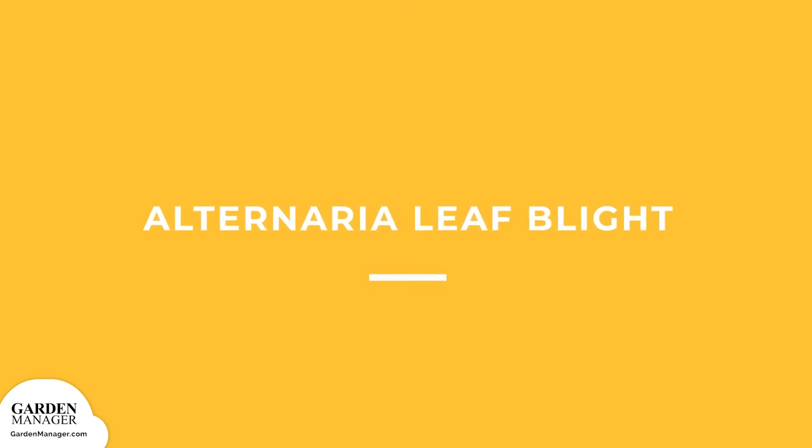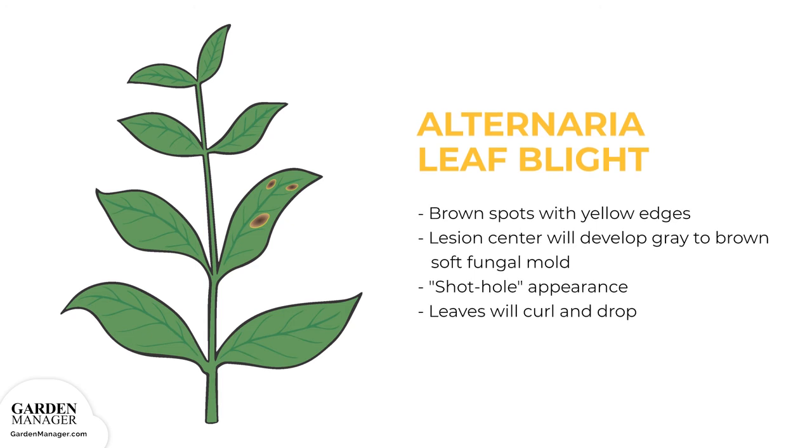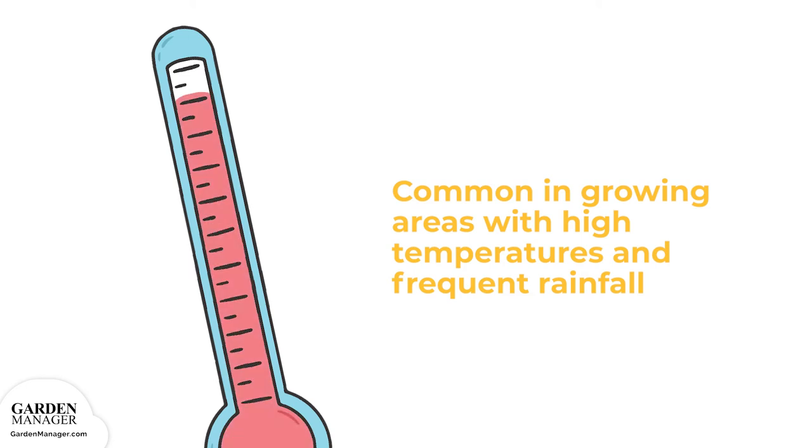Alternaria leaf blight: this fungus loves warm and wet conditions, causing brown spots with yellow edges to appear on the leaves, usually the oldest leaves first. The center of these lesions will develop gray to brown soft fungal mold, eventually drying out and giving leaves a shot hole appearance. As the disease progresses, leaves will begin to curl and eventually will die and drop from the plant. This disease is common in growing areas with high temperatures and frequent rainfall.